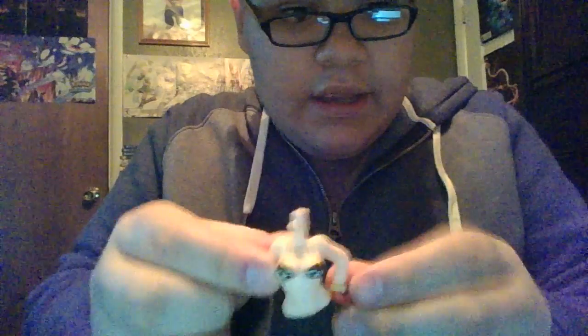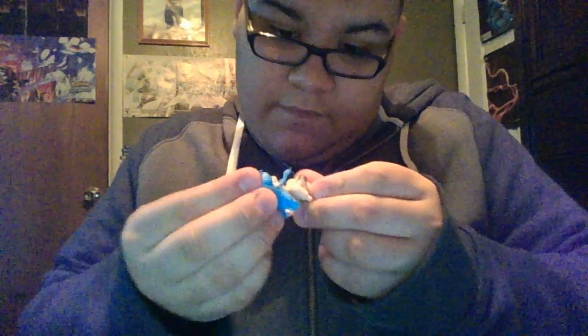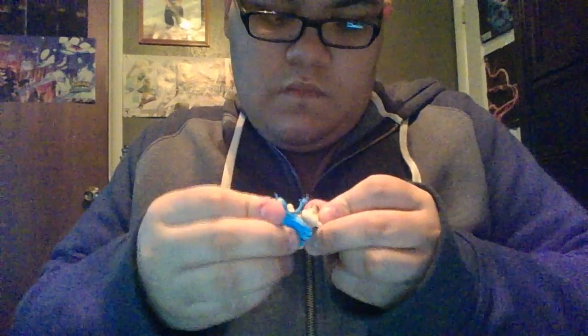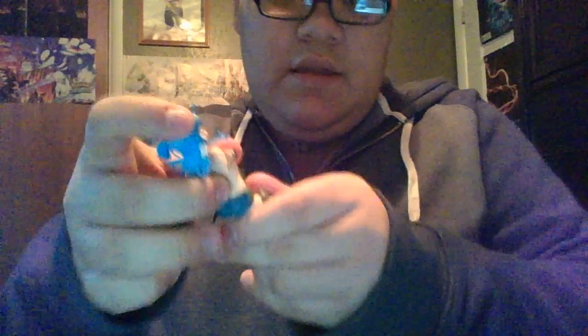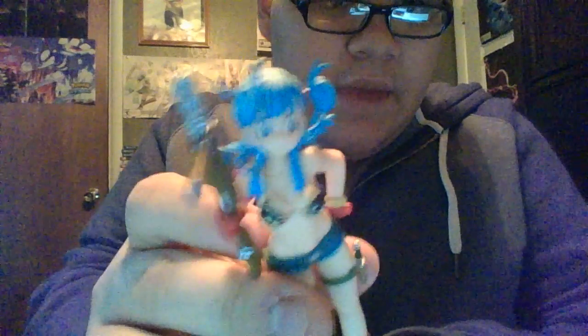Her hand can be detached, you know the whole gun. Alright, so we got the head, got the body. Let's attach her head to her body, attach her legs to her body, let's attach her arm. There we go.